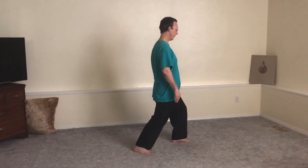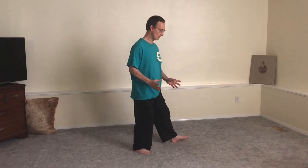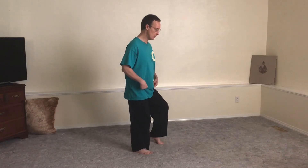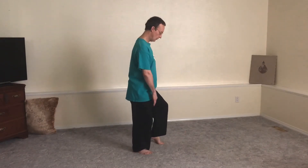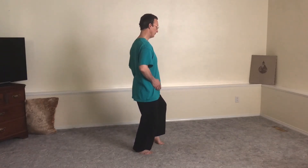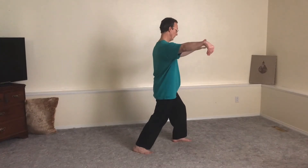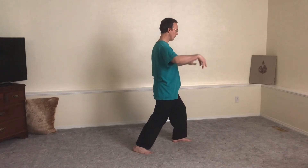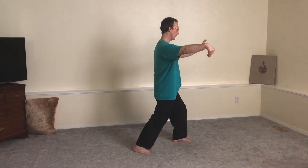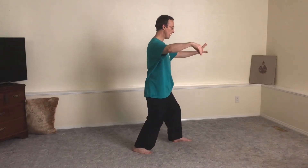Square, shifting back, opening the hips to the corner, touching down, squaring, without the right knee turning in. Square, release down the front leg, descend the back hip back. That opens the right hand.